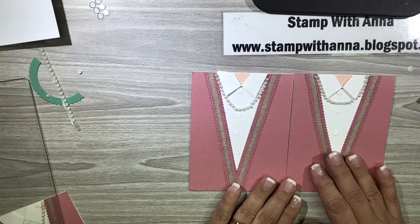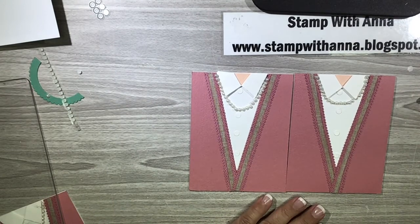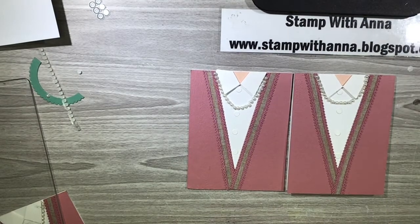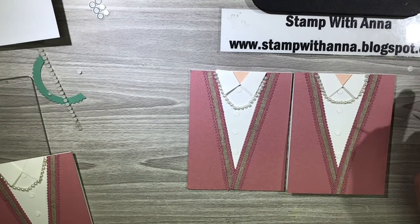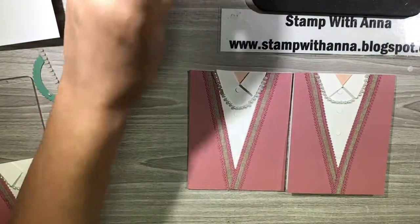I hope you enjoyed this and I hope you will look at this die set in a way other than just for a masculine card. Although it's great for a masculine card — and we're always looking for something for our masculine cards — if you have any questions about this project or any of the products I used, please contact me through my blog at www.stampwithanna.blogspot.com. And if you don't have a demonstrator with whom you work, certainly let me know and I'll be glad to pop a current catalog in the mail to you.